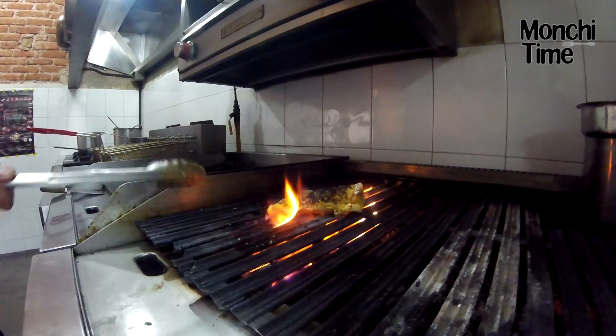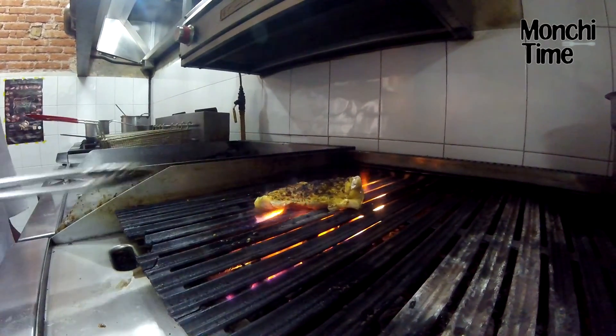Queremos un rostizado, no un quemado. Aquí está marcado nuestro grill. Ustedes mismos en casa lo pueden hacer en una sartén directamente.